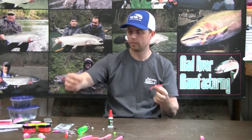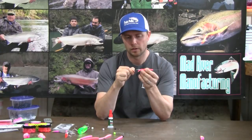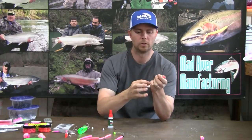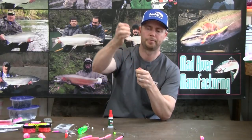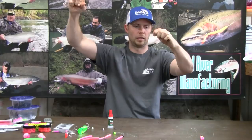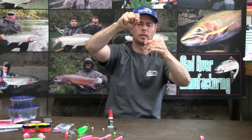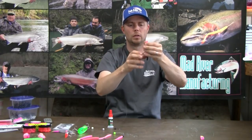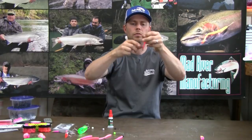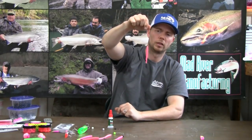Then I'll take my leader and run that leader line through the eyelet of the needle and pull the leader line up through the worm. Pull the line all the way to where the hook almost touches the worm. I like to have that hook dangling free so it doesn't sit bent — it just kind of dangles free. There's the rigged steelhead worm right there.